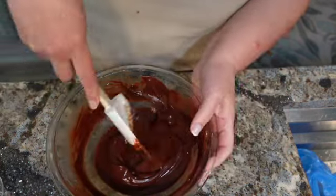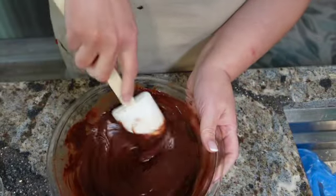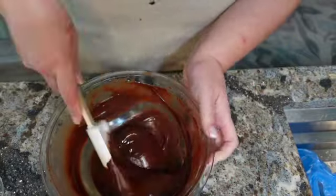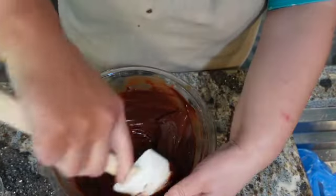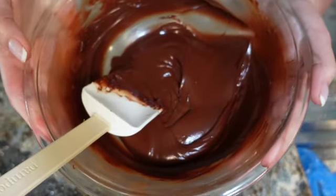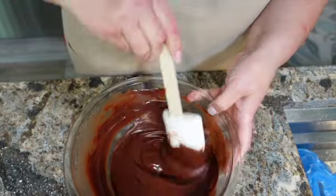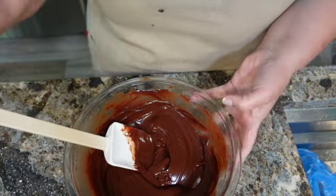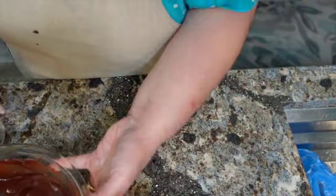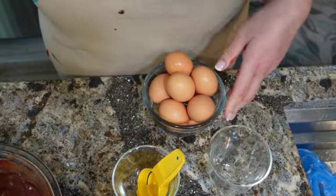I microwaved the chocolate in 30-second segments and it is nice and melted into the butter. Look at this beautiful ganache — so lovely, it's very fragrant. So while we're letting this cool for a little bit, I'm going to work on cracking and separating the eggs.